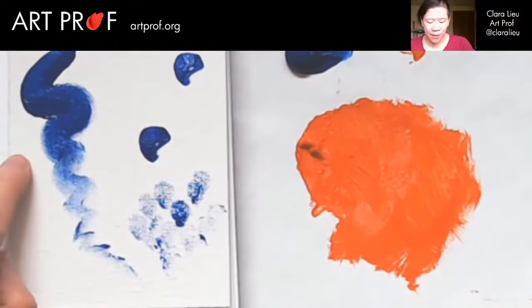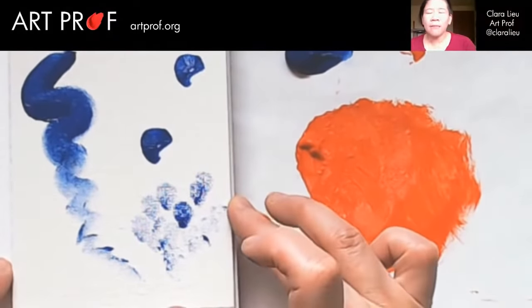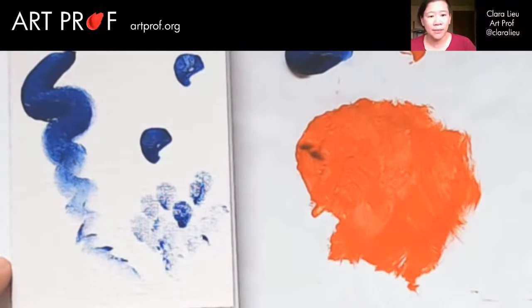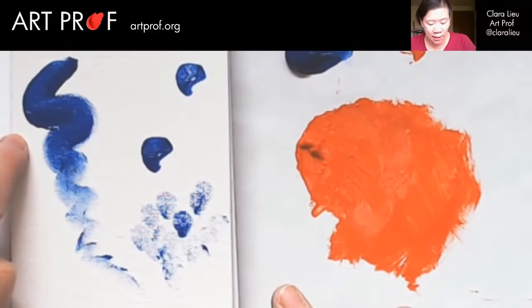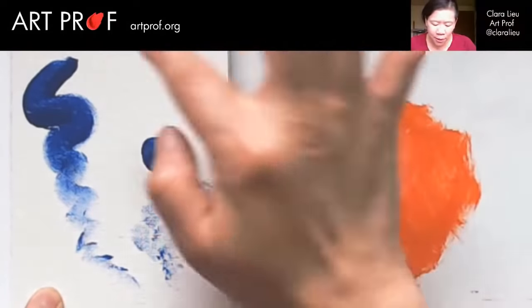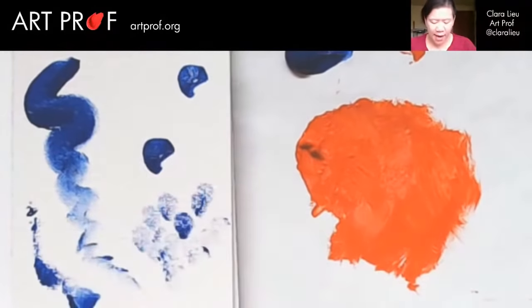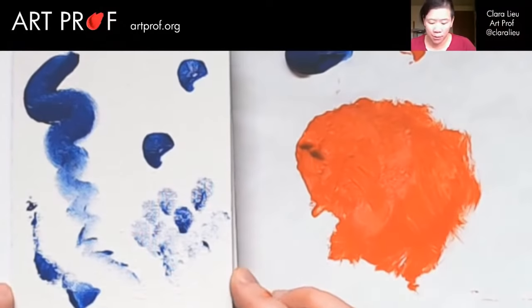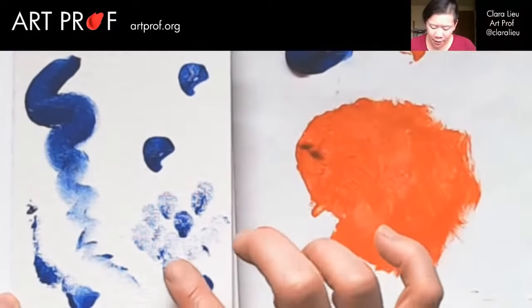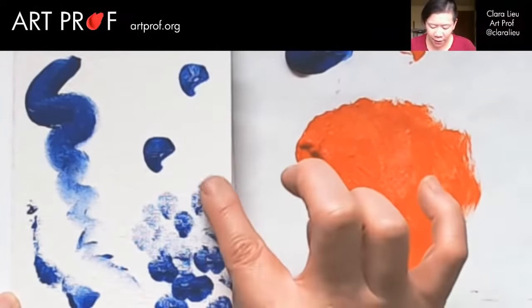I always really enjoy making marks that change. Oftentimes what I see is people have a tendency to make a mark that stays the same — and that's okay. But I'm fascinated when a mark starts very dark and then changes. Or you can have a mark that's not doing much and then does something different, so it has a different rhythm. A lot of this is actually very similar to music in that idea of pacing of a mark can be very helpful.